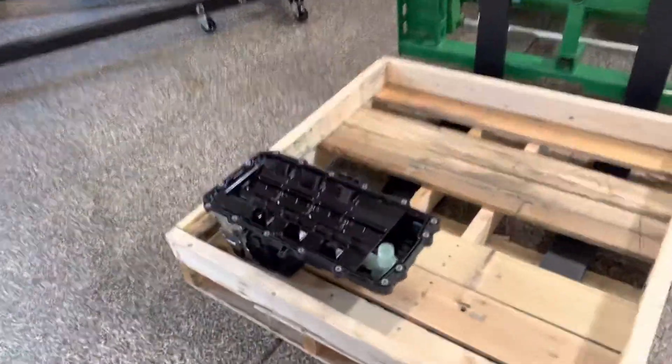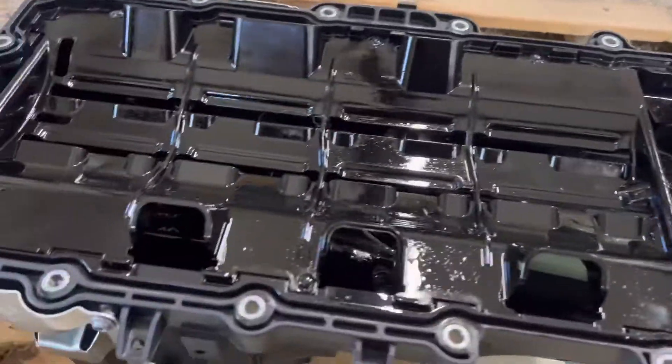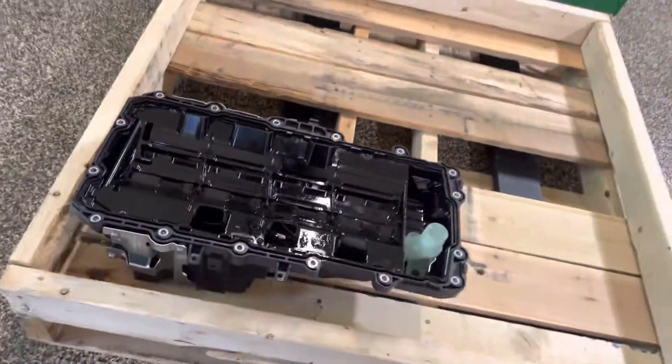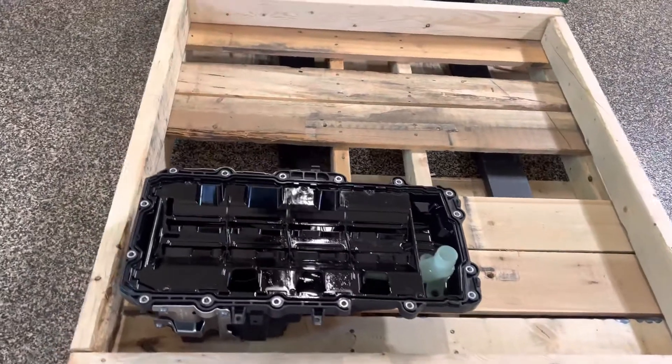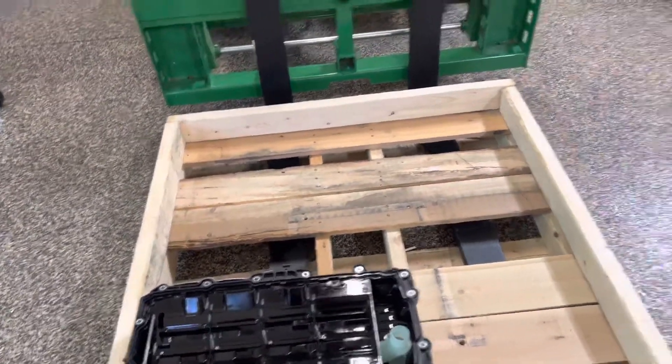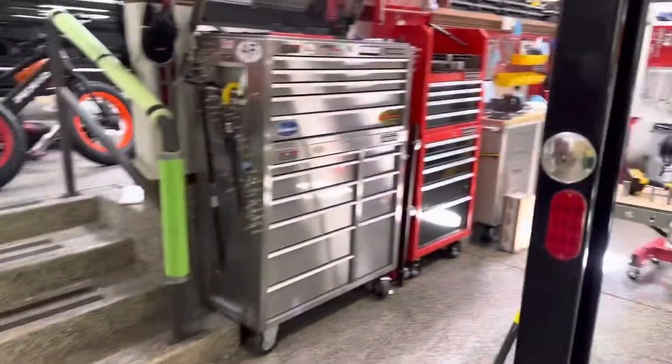Here is the OEM pan and pickup tube. It's a composite, which is a nice way of saying plastic. I don't really have a use for it, probably no market for it, but who knows — maybe I'll try to sell it.